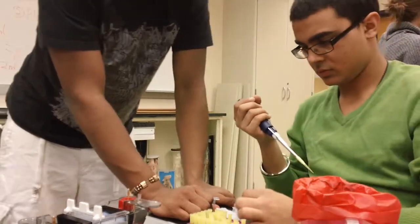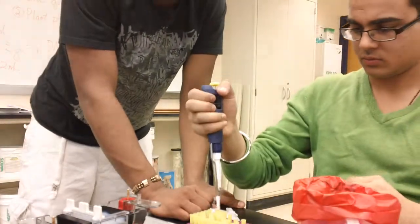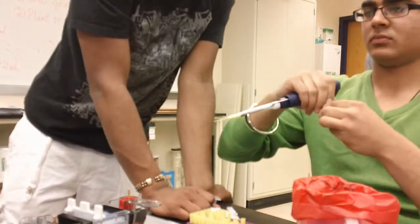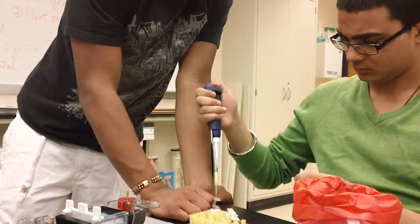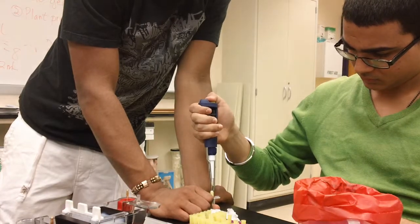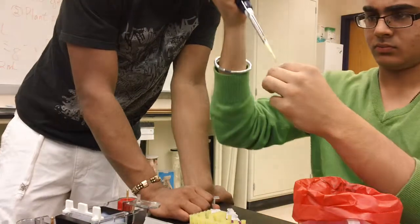It doesn't matter which side. You're going to go — that's going to be the one on the far left. Then you're going to add 20 microliters from each of your samples into lanes two through seven. Try to keep it in order.